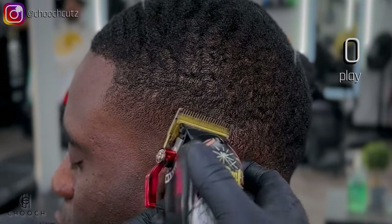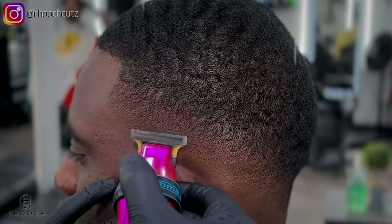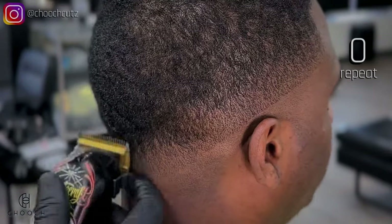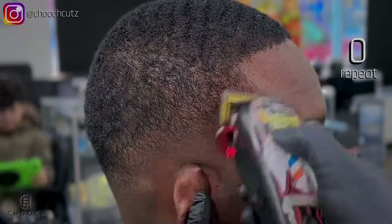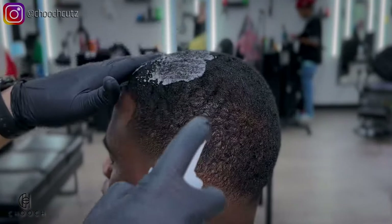Whatever my clipper doesn't get, I'll go right behind it with my trimmer. Since this cuts closer to the skin, I'll really be able to break apart that line we created with the foil shaver and no guard. I'm going to repeat those steps all the way through — left side, then the back, then the right side — so I can stay organized with my lines and my work.